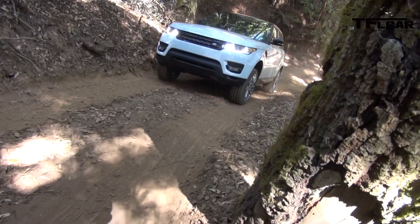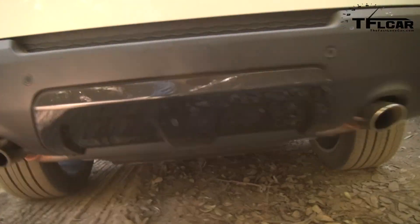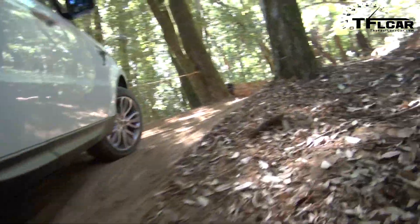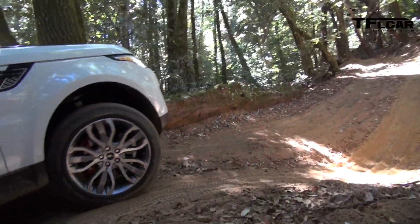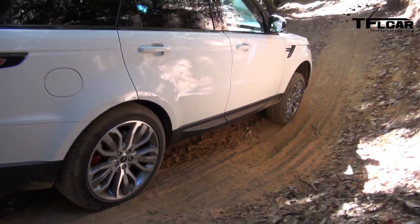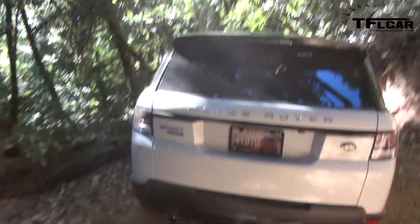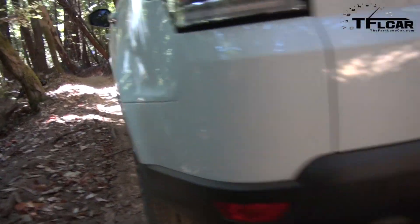Right now we are in the auto terrain response mode, and if we go to the screen here you'll be able to see auto terrain response selected. When we come to a stop, we can press the information button and see it says 'optimizing' — so it's reading the terrain and taking in all the environmental inputs to the vehicle, whether it's wheel articulation, wheel speed, or whether you're on an incline or decline. It's picking up on all these sensors, picking the best possible traction and getting the power.